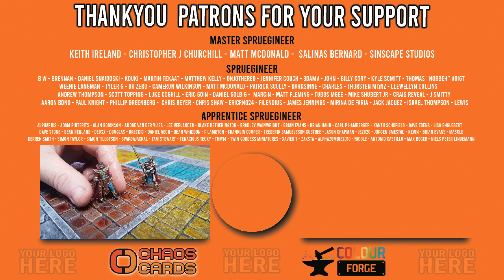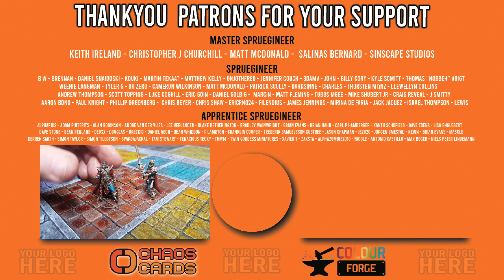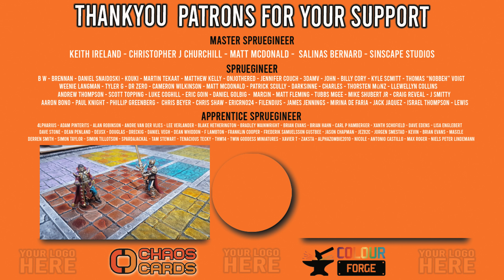Anyway guys, hope you liked the video - there's another one on the screen, give that a click to see more of what I do. And I'd love it if you can share, subscribe, leave comments down below, let me know what you thought of this video and what you may want to see me do in the future. Okay guys, you all take care, I'll see you in the next one. Bye for now!